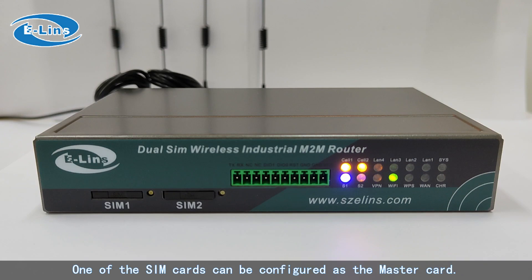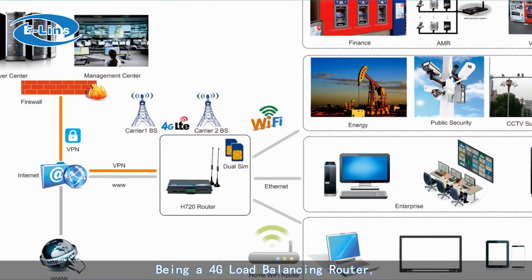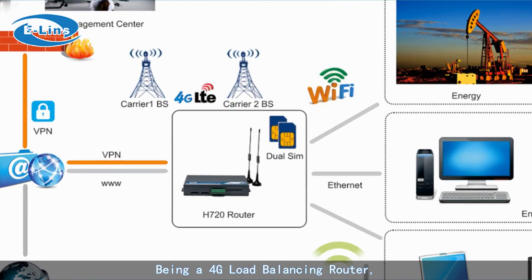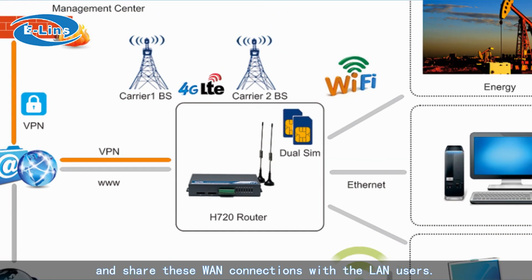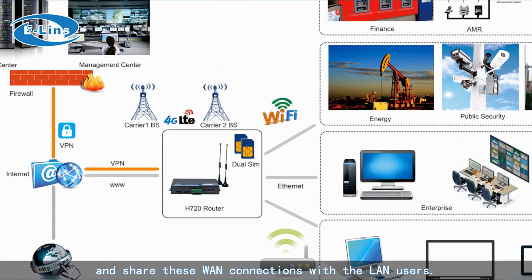One of the SIM cards can be configured as the master card and the other as backup. Being a 4G load balancing router, the H720 can utilize the two embedded 4G modules, the RJ45 WAN, and Wi-Fi client connections all at the same time, sharing these WAN connections with LAN users.